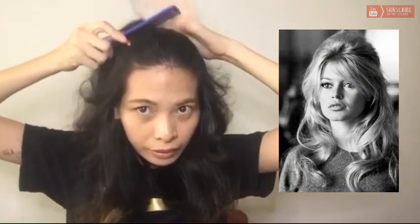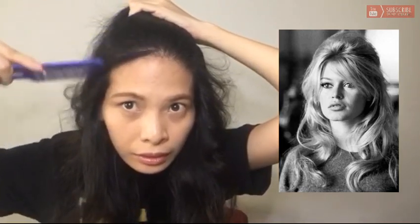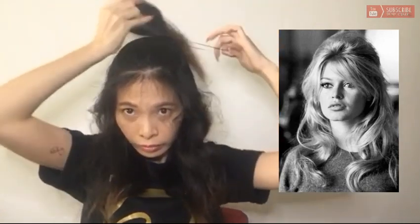Let's go to the second hairstyle. Separate your hair like this, and then separate some hair — a little hair — in front. And then use a tool. Then pin it. You don't need bobby pins.